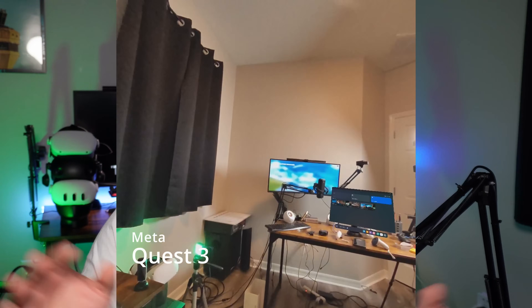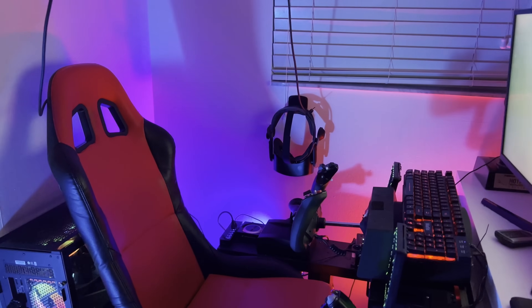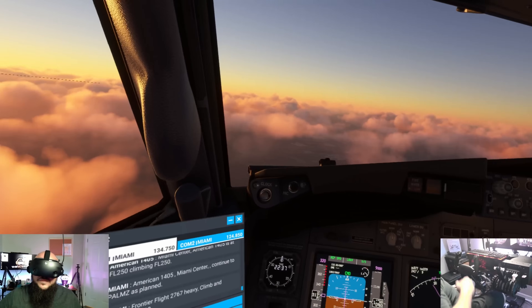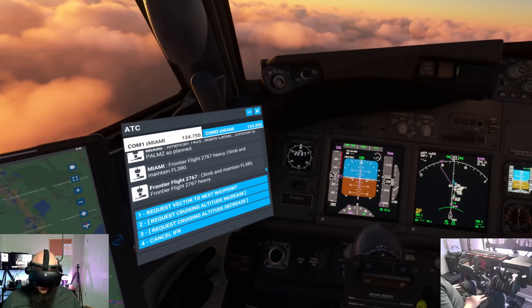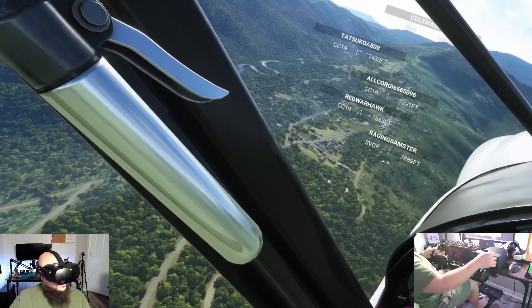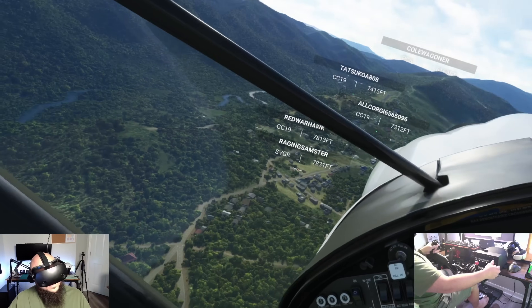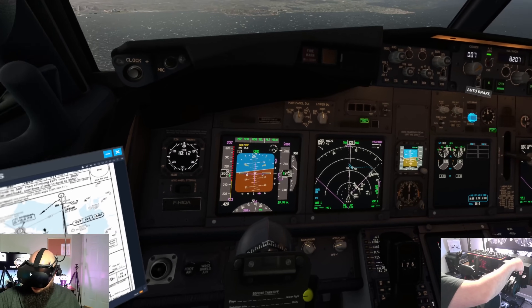By the end of this video you're going to have three solutions which are inexpensive and likely already in your home. They're going to allow you to increase your immersion, keeping you in VR — not having to flip up your headset, peek over your nose to see where the keyboard or mouse is, then drop it back down and continue flying. To me, that's more immersion-breaking than just reaching for my mouse. Having to look up to find something around me is so immersion-breaking and I'm sure you guys feel the same.